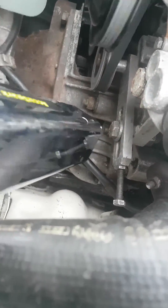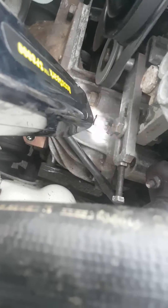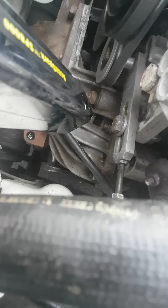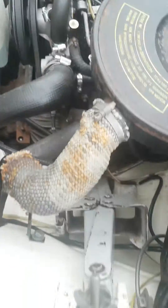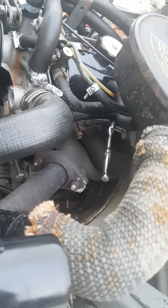Look down here at the little hole in the bell housing — we use it like this. What we do is make sure our timing mark is in that gap. You might not be able to see it clearly, but I'll try to make it more obvious in the video. That's pretty much in the right spot.